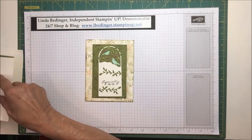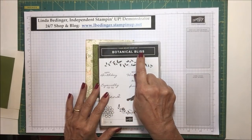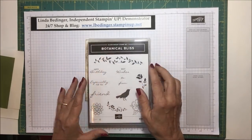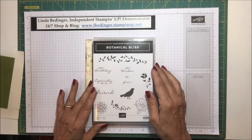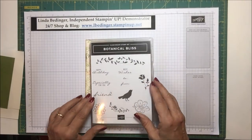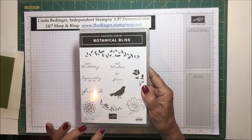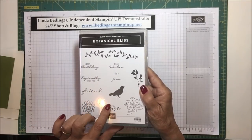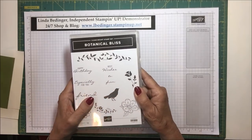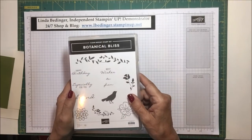Let me tell you about the stamp sets I'm using. I'm using Botanical Bliss, which is a clear mount stamp, which means it is red rubber. The stamps I'm using from this set are this little floral flourish, the 'especially for you' sentiment, and this little flower here on my card.